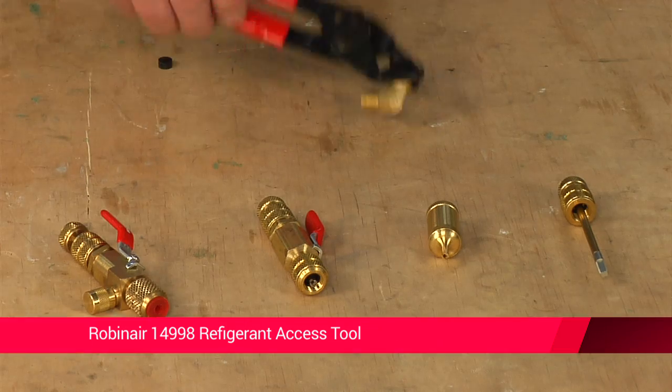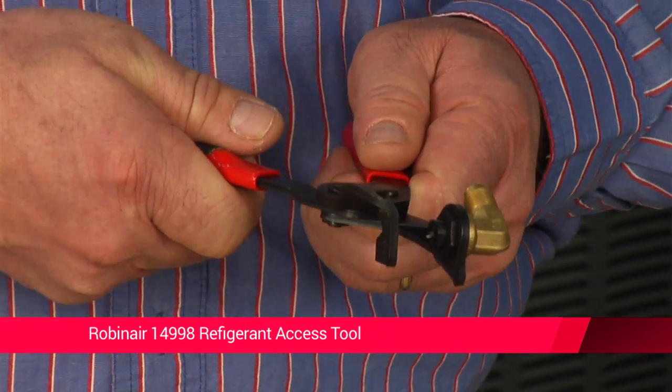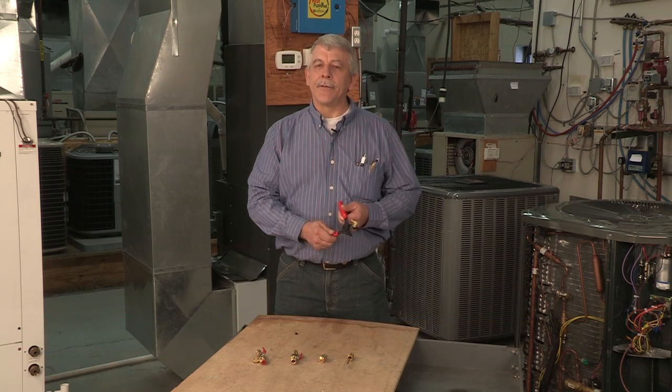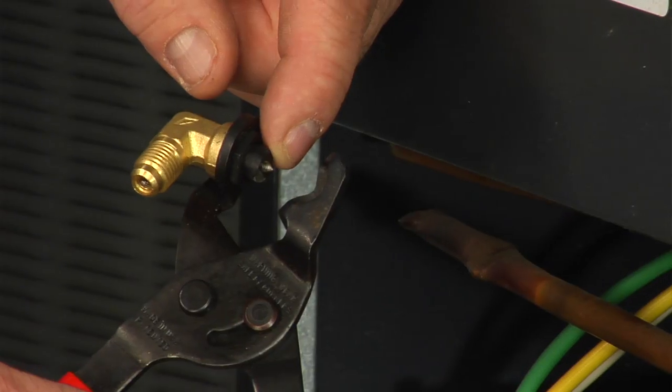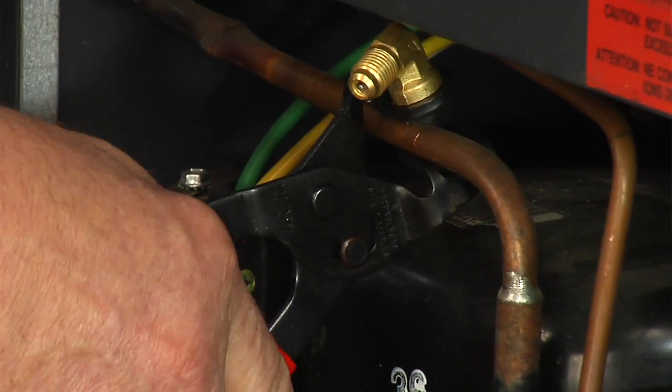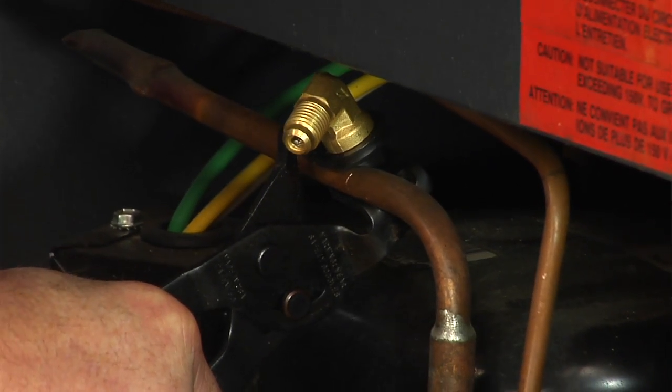The first tool I would like to show you is the 14998 Refrigerant Access Tool. This tool provides fast and easy access to refrigerant lines not equipped with access fittings. It supplies instant pierce and seal for fast refrigeration and evacuation. This clamping mechanism automatically locks on the tubing, allowing you to make fast, efficient connections.